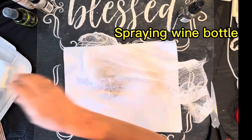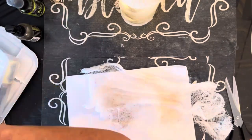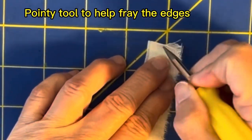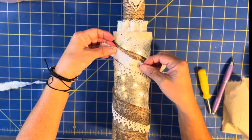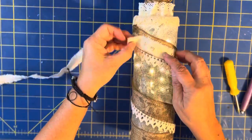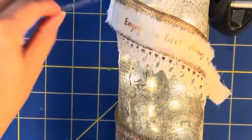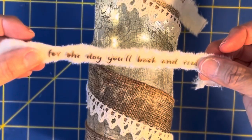I was spraying it on the cloth just to see how the color would look. I wanted to put a little message on my wine bottle so I took some muslin or cotton sheeting and tore it up. I used my Cricut machine and typed in "enjoy the little things in life, for one day you'll look back and realize that they were big things." When I originally wrapped the burlap around the wine bottle I didn't like the spacing, so there's no footage of that part — I just corrected it.